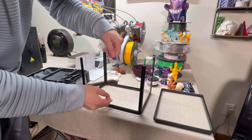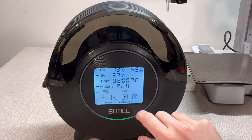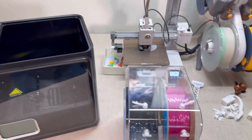So if you've been 3D printing for a little while now, chances are you've heard of a filament dryer. Maybe you've even wondered what exactly is a filament dryer and do I really need one for my 3D prints? Well today I'm going to break that down for you guys — what exactly is a filament dryer and do you actually need one?